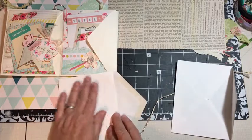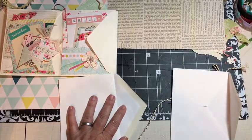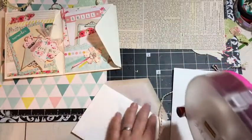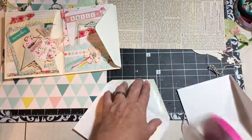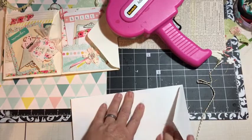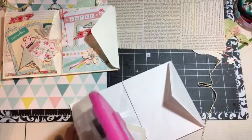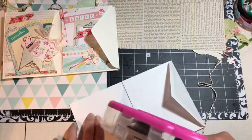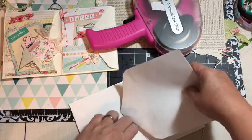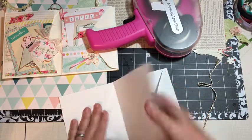Then you're going to come over — you'll have a pocket here — and go ahead and seal it. You can use the seal on your envelope, but some of the envelopes I'm using are actually probably antiques, so I'm going to use my ATG gun and put that one there. I've put the glue in the triangle and I'm going to put it face down inside this pocket here, and there you go.